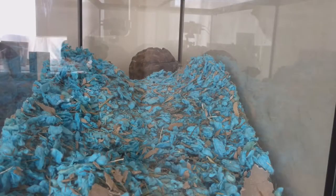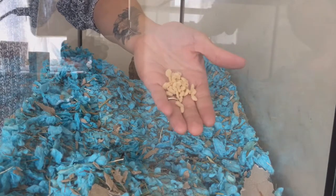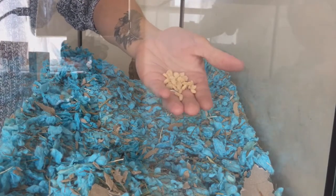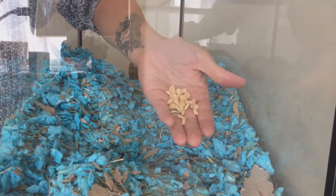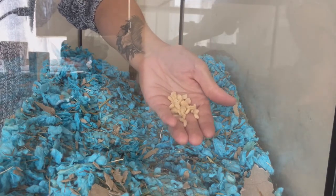Hi guys, welcome to Lunar's Life. Today I'm going to do a quick upload on how I hand tame my gerbils. I use treats like this, which are just plain Rice Krispies. I use quite a few of them while I'm training to entice the gerbils onto my hand, and this is how I do it.